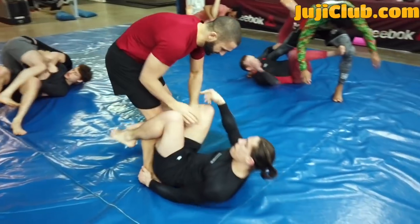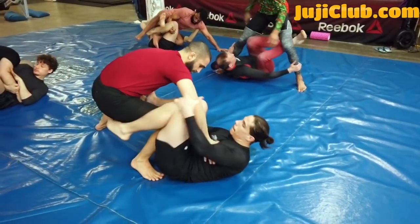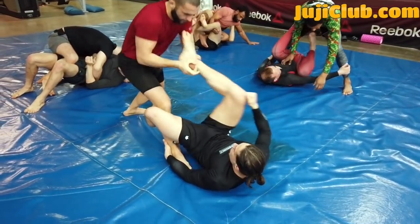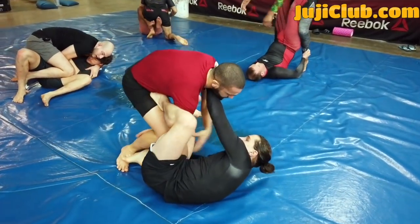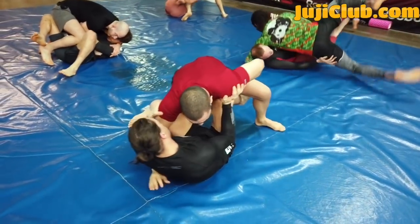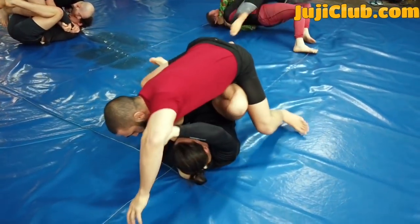Hello everybody, welcome to the Tri-Star Gym channel. Today's episode I am doing a roll narration, hoping to give you guys some extra tips and tricks and things you can try on the mat. I'm going to cover some details on certain moves, some concepts, and it should be a lot of fun.